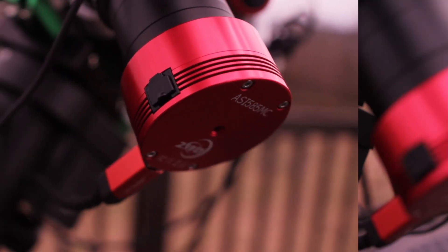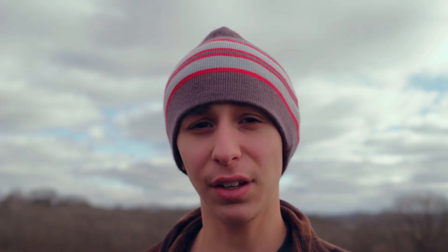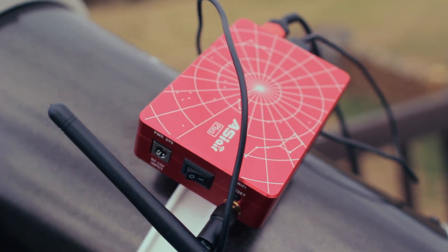I've got the telescope and everything set up. We are using the same setup as last time: the SIM 26 mount, the ASI 585, the new member the ASI Air, and of course the telescope — the Quattro 150P, which I love so much.